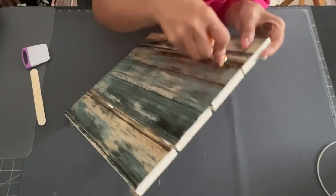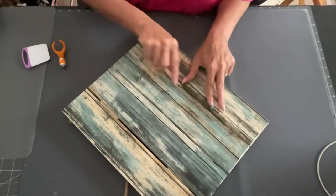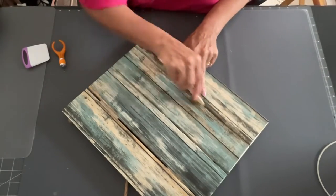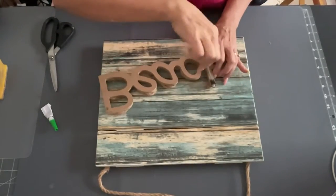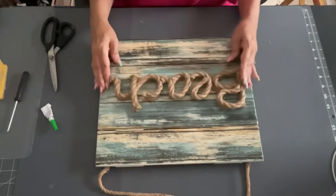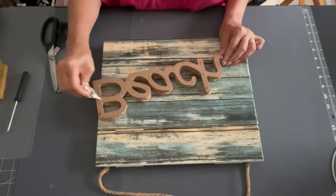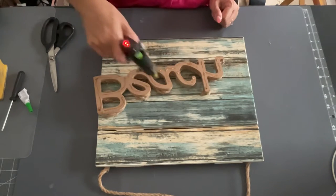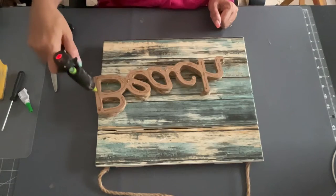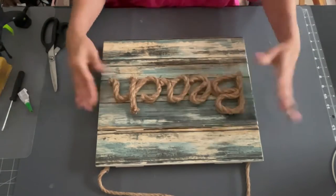I grabbed a regular popsicle stick and just flattened it down in between. If you can't find these signs at Hobby Lobby on sale, you can always take any type of wood from Dollar Tree, put it together, and make your own shiplap. Next, I took the beach sign and used some super glue and hot glue to glue it down to the front. Super simple yet so pretty — I love the way it turned out. I'm definitely putting this up on my patio outside, underneath my covering so it doesn't get wet.